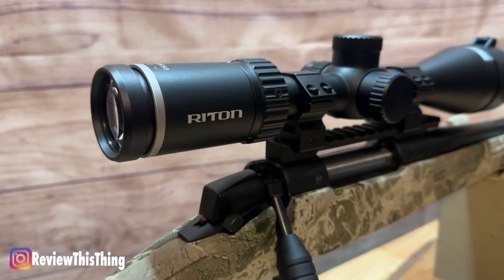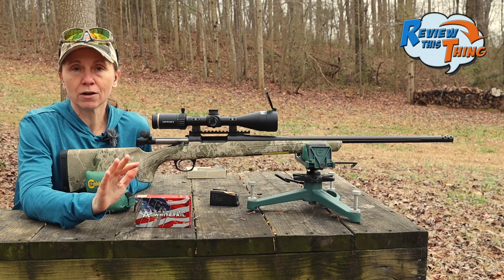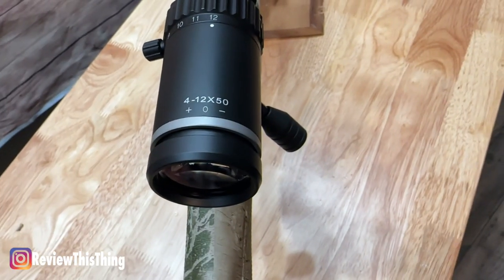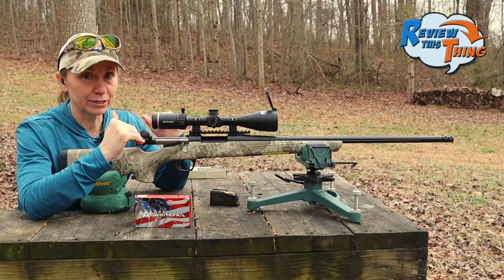We also figured out with this riflescope, we were not using the parallax correctly. So we started all over basically, corrected the optical focus, figured out how to use the parallax on it. So we're back here today.